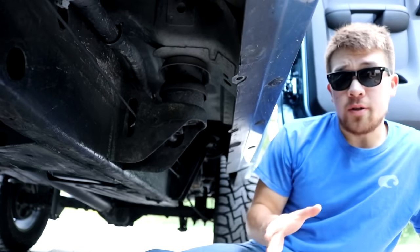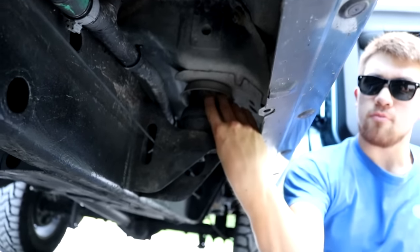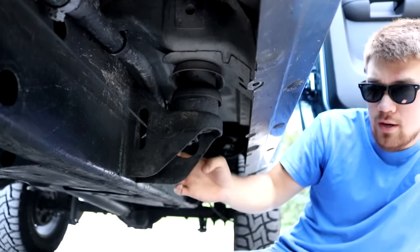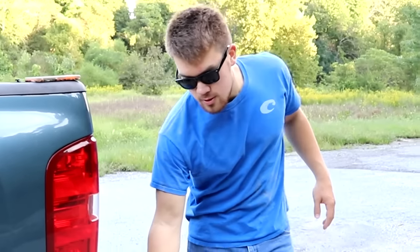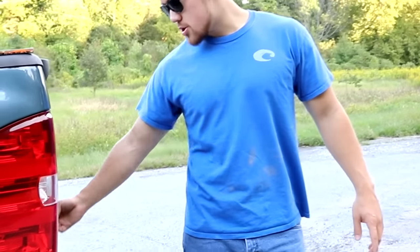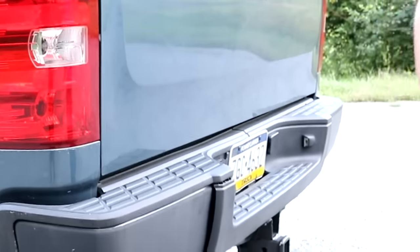I also got a Zone 1.5-inch body lift. On the body mount there's a 1.5-inch puck spacer — there are anywhere between six to eight cab mounts on the truck. I don't really recommend it, but I paid 150 bucks for it. Along with the body lift, I also had to get rear bumper brackets because the bumper was sitting way too low and looked hideous — 50 bucks for the brackets.